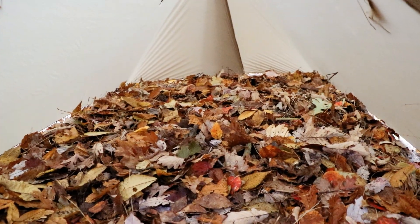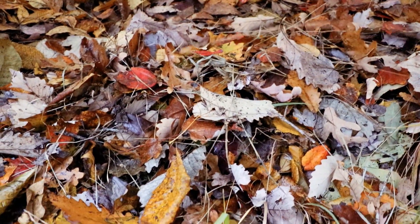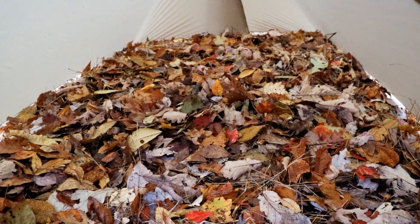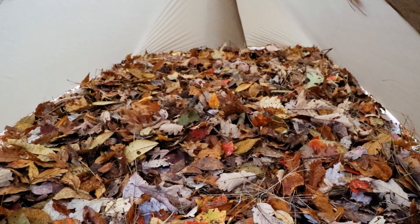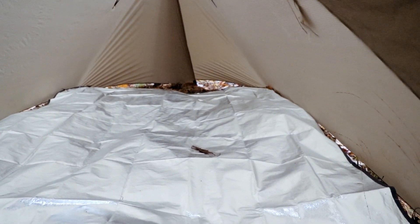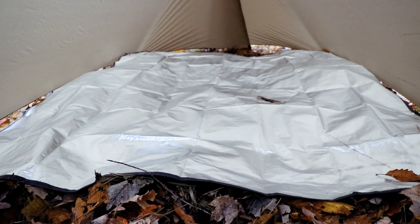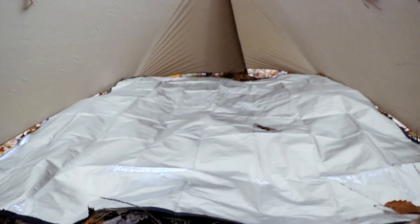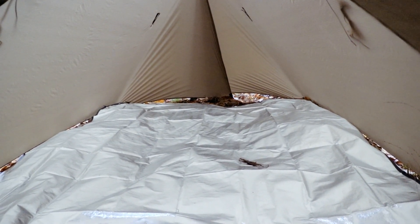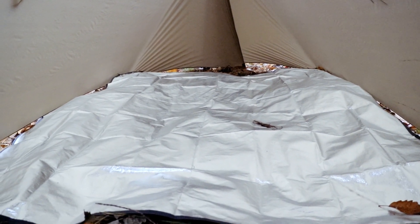I've got a good bed of leaves in it now - we're all set. All I have to do is put that tarp on top of it. Putting these leaves in here does two things for me: it gives me an insulation layer from the ground, plus it makes it softer. I'll put the silver side up - that'll reflect the heat back onto me. All I need to do now is put my air mattress in there, get my top quilt out, and I'm ready to go. I have a good shelter. This is not going to be nowhere near as comfortable as my hammock - I know that already - but I just wanted to practice my skills.